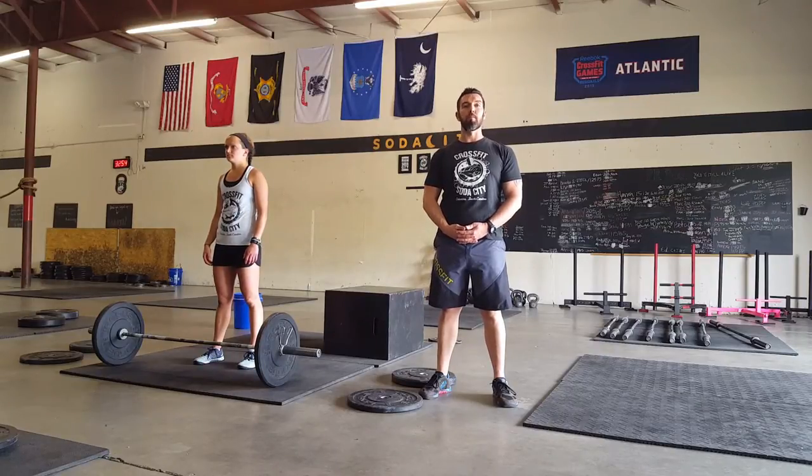We are going to go over the movement standards for Event 2. Event 2 is brought to you by the Mortgage Network SC Funds Hamilton. Event 2 is 21-15-9 deadlifts and box jumps.